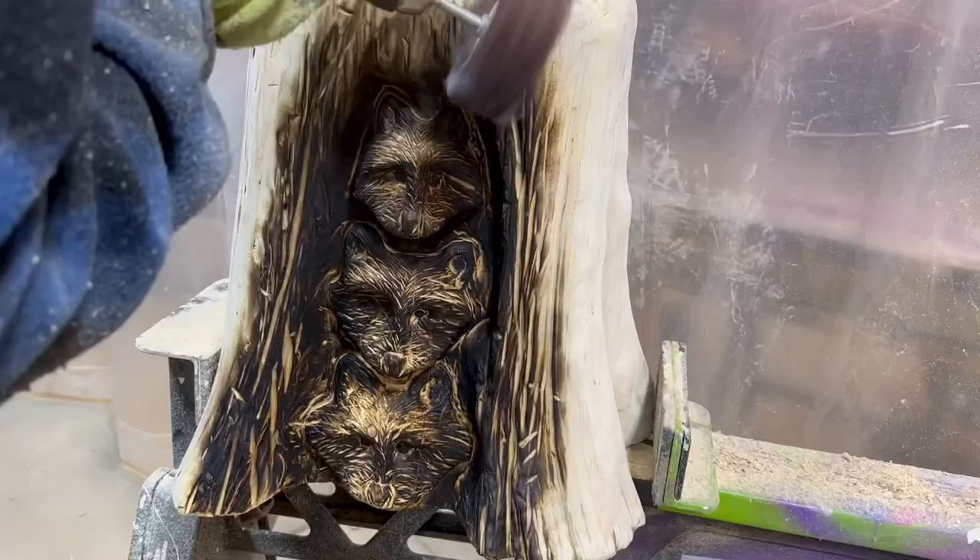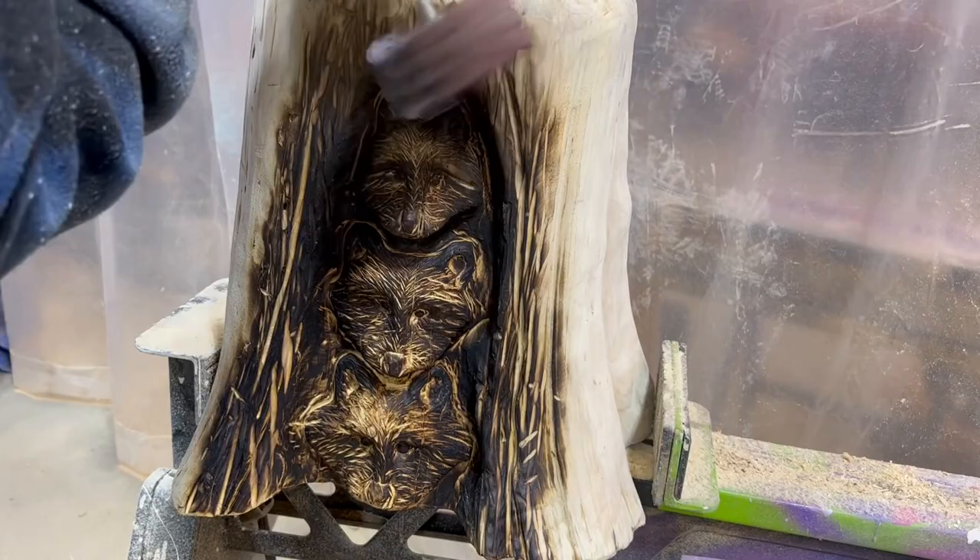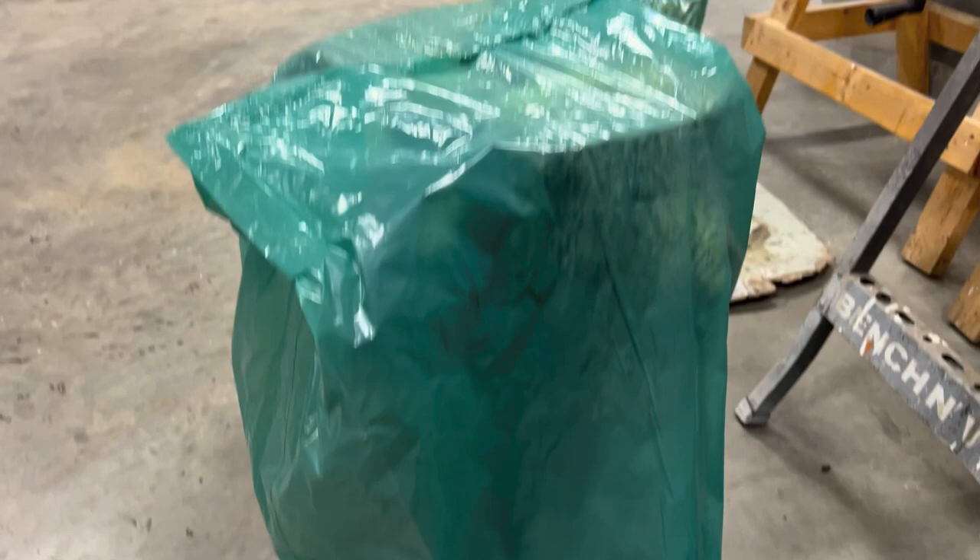Next, you're going to want to sand the charred surface with a mop sander and a drill. Take care of any potential bugs in the wood — fumigate the stump with insecticides sprayed into a garbage bag or under a tarp and let it sit overnight.